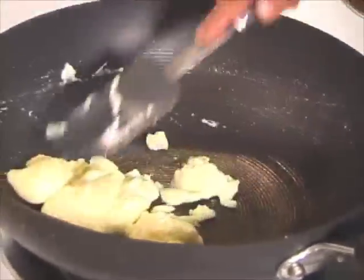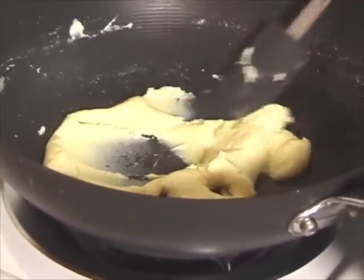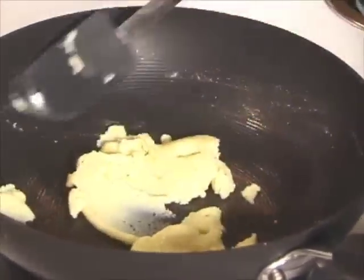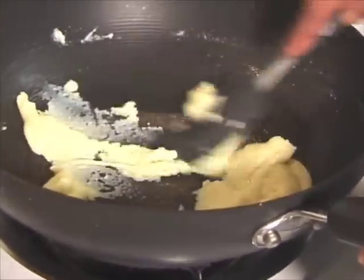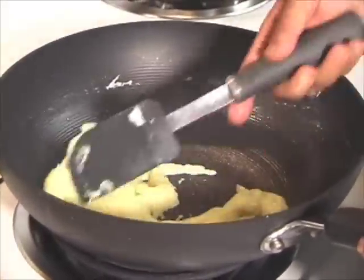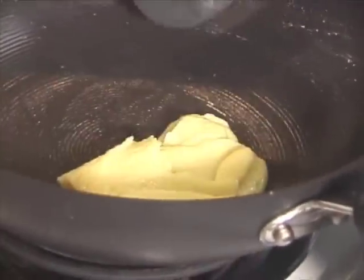This has been about 3 minutes and will need to cook for about 2 more minutes. As you see it has already started coming together. Make sure you keep mixing it from all sides. This looks ready — it has taken me about 6 minutes and it is all together like a soft dough.